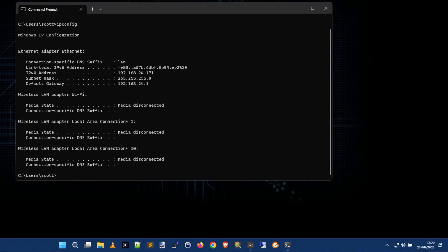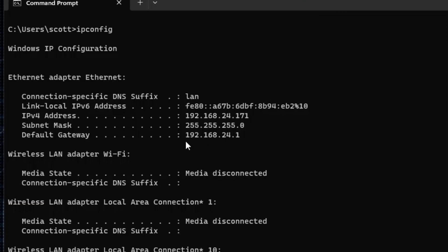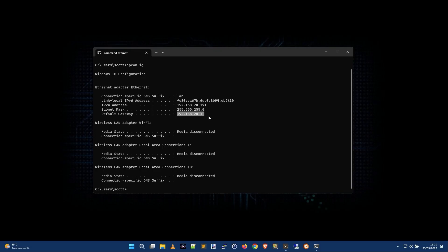What we're looking for is the Default Gateway. You'll see an IP address — in my case 192.168.24.1. That number is going to be the IP address of your box — the literal web address you'll type into your browser to connect to the web interface. So write that down or memorize it.